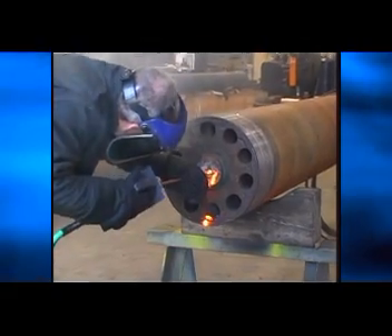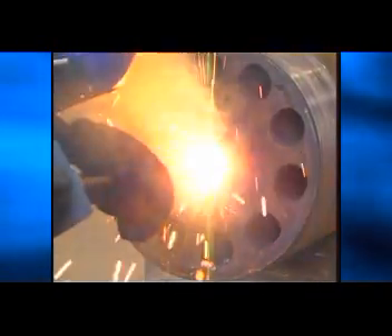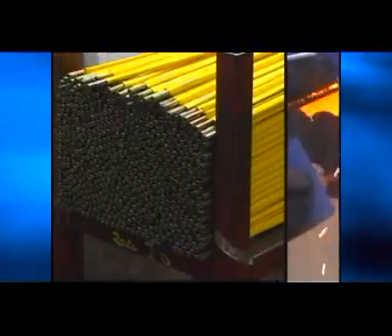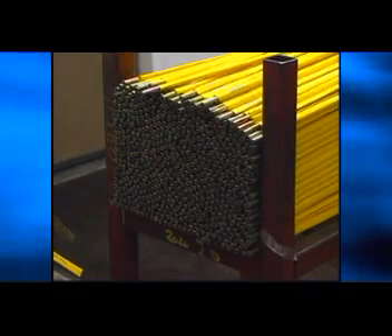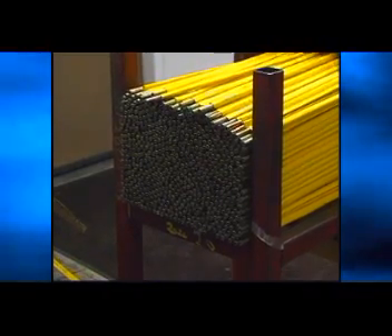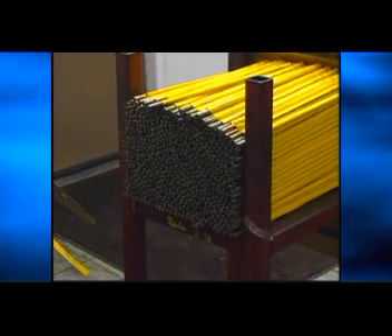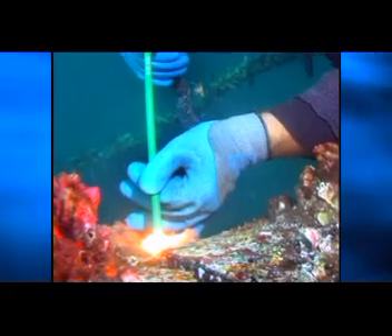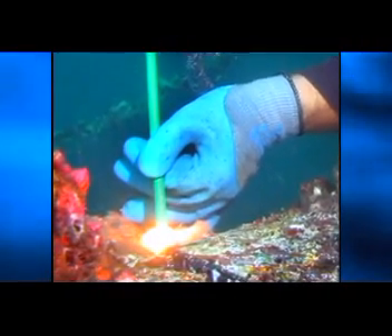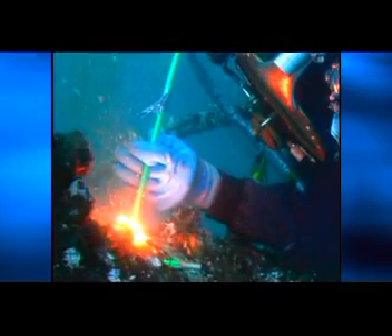When piercing, the operator must keep the rod moving in and out of the cut to keep the slag moving out and to prevent the rod from sticking. For some piercing applications, the operator may want to use the optional insulated rods. For all applications where a welding machine is used and the material will always be grounded, the insulated rod should be used. Insulated rods can be used underwater or with a welding machine where the material being cut is grounded and the operator is constantly arcing the rod during the cut.